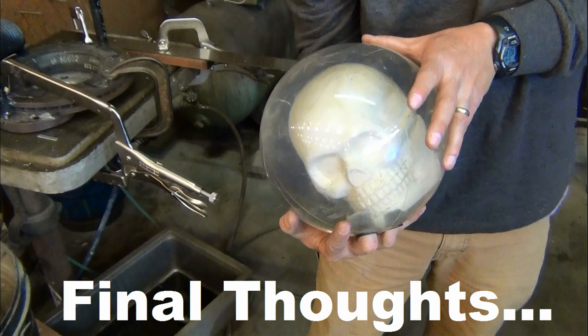I wouldn't recommend this to somebody who doesn't understand how a pro shop drill press works the pitches. But if you're brave and want to give it a try, this was fun. Hope this was useful to somebody. Thanks.